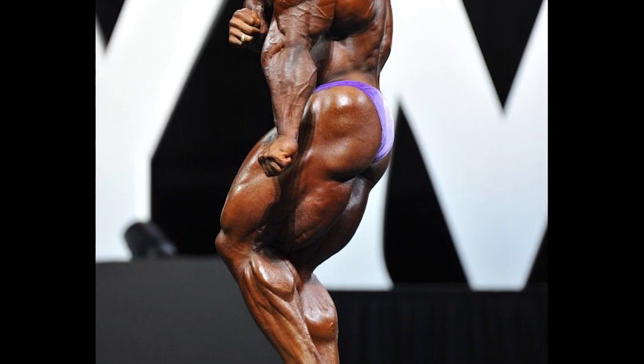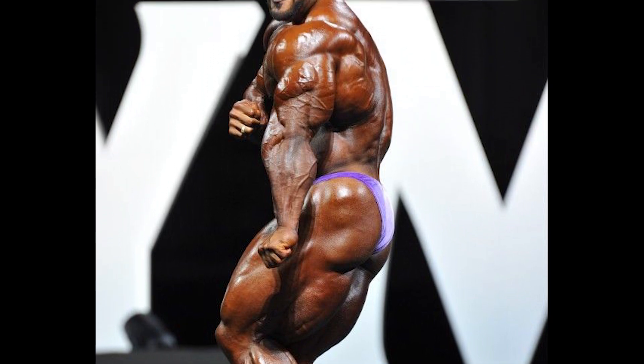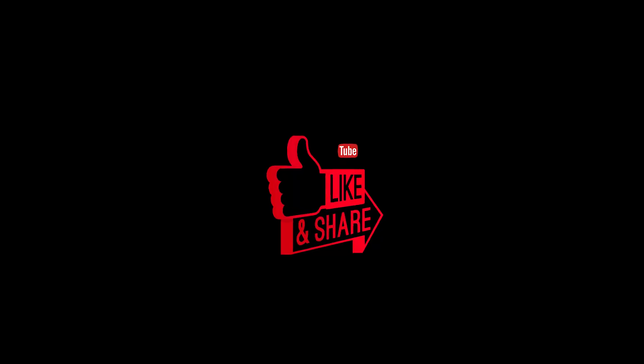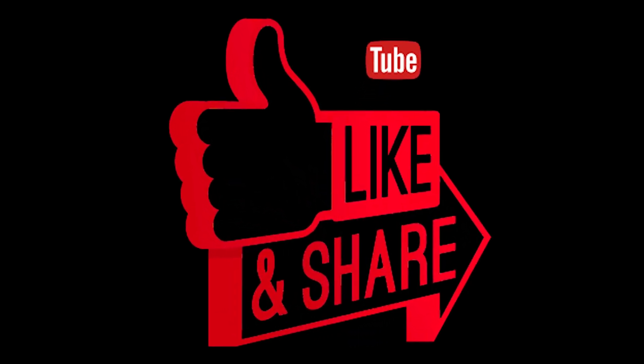So if you combine these 3 exercise types, you can target a muscle group in 3 ways and work out effectively. You can definitely see results by targeting the muscle group in 3 ways using the 3-point muscle building method. Please like, share, and subscribe. I will see you in another video. Thank you guys.